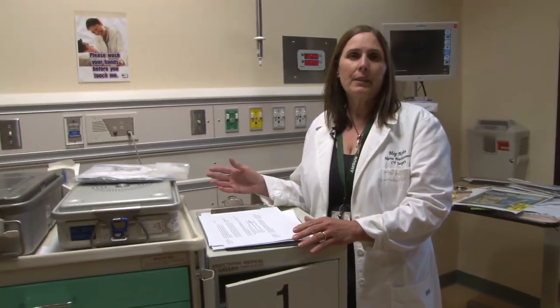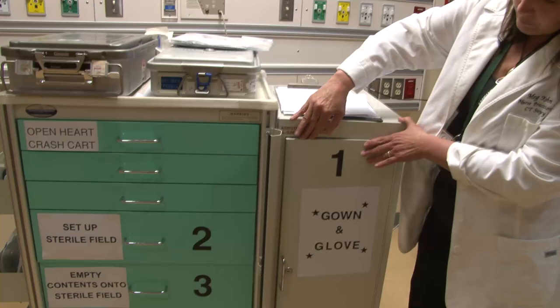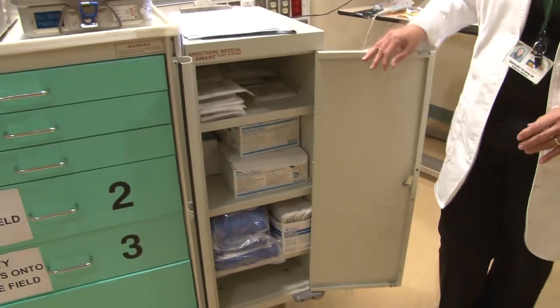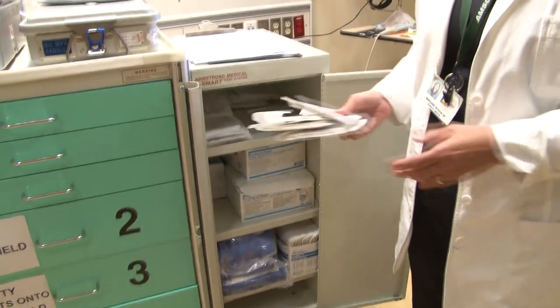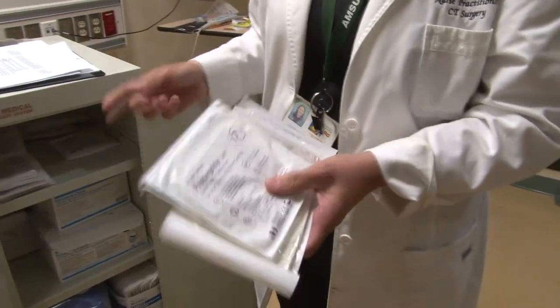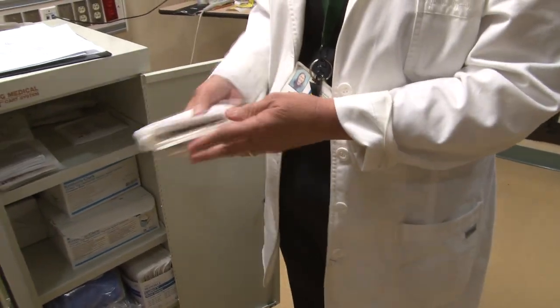In the next five minutes we're going to go through the sequence of events that it takes to open a chest at the bedside in a timely manner. You'll see that it's as easy as one, two, three. Even the most inexperienced resident, nurse, or any team member can help assist the surgeon in getting the chest open.